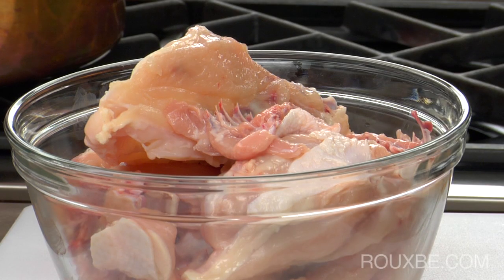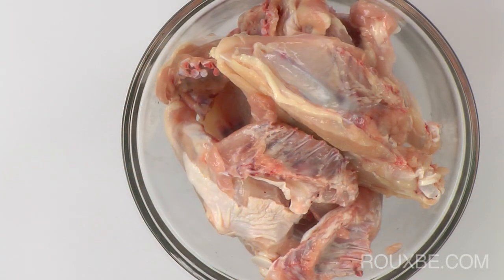The bones can be kept in the freezer until the next time you make chicken stock. In fact, this is plenty right here to make a batch of stock for a meal or a soup.